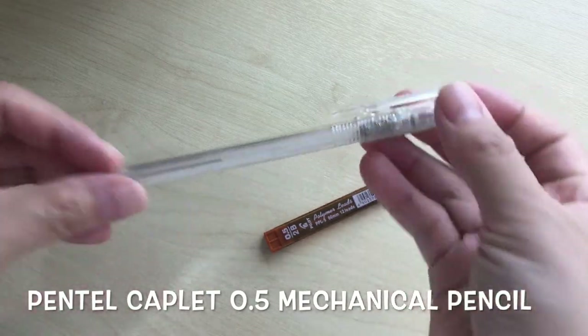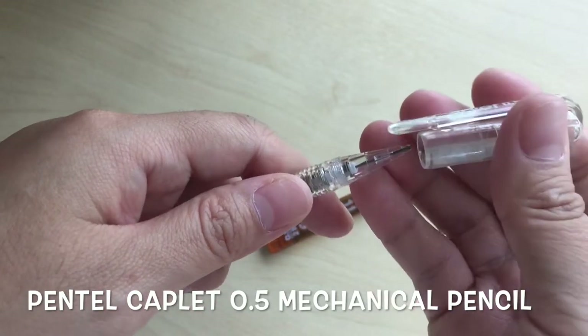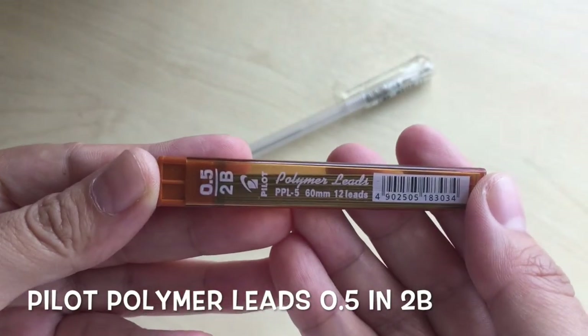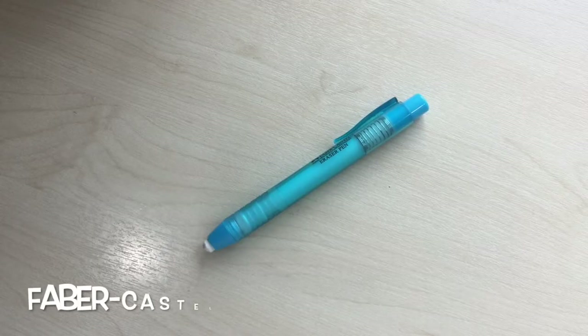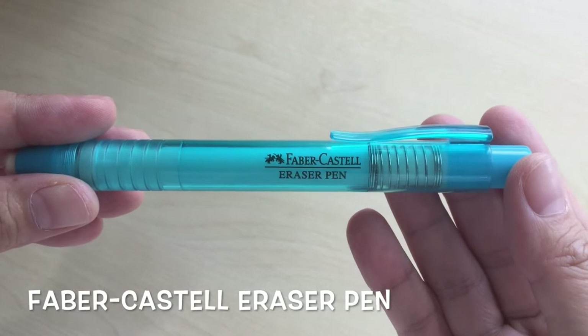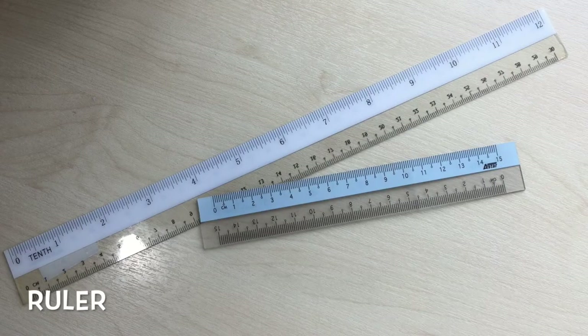For sketching, I have this Pentel Keplet 0.5 mechanical pencil. The lead I use is Pilot Polymer lead 0.5 in 2B. Next is this eraser I use — it is an eraser pen from Faber Castell. And finally I have these favourite rulers of mine, which are very inexpensive. They are half transparent so that you can see the paper while you are drawing the line.